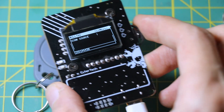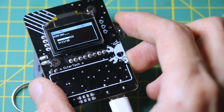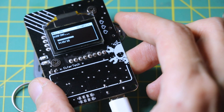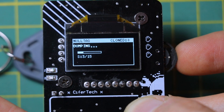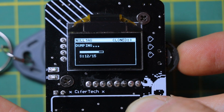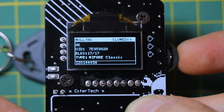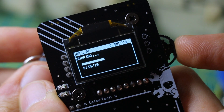DumpCard is for when you really want to dig into what a tag is storing. It reads every block of memory on a MIFARE Classic tag, including access bits, keys if you have them, and user data. The OLED walks you through the progress block by block, and it can be exported via serial or SD card if you have that enabled.